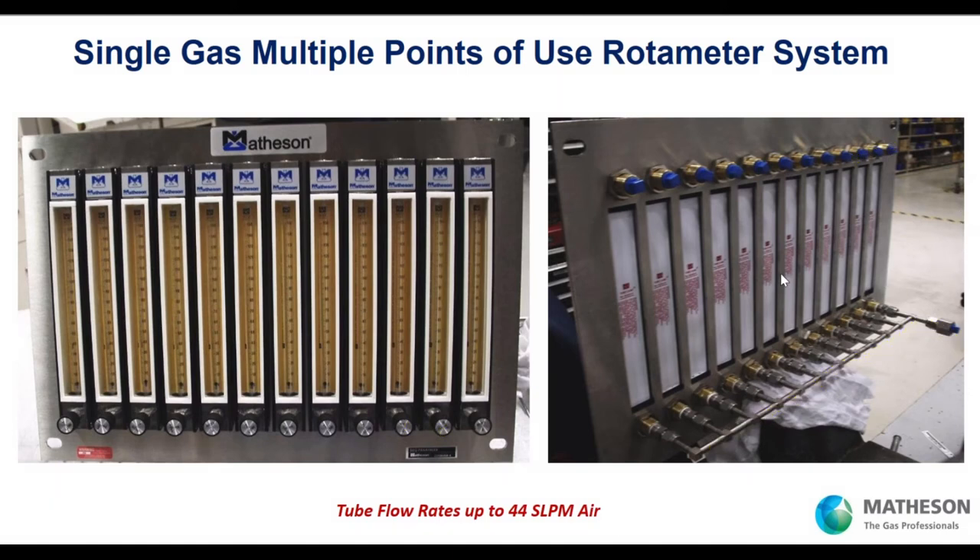How about 12 points of use all requiring different flow rates? We install 12 FM 1050s side by side, with valves to set the flow rate for each point of use. One gas comes in on the header, goes to all the inlets, and the outlets deliver flow rate controlled by each valve. This customer in the southwest is very pleased, and we've seen multiple orders because it's so efficient to deliver gas to multiple points of use inexpensively compared to digital mass flow.